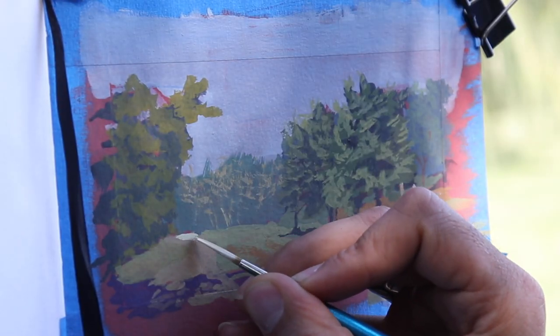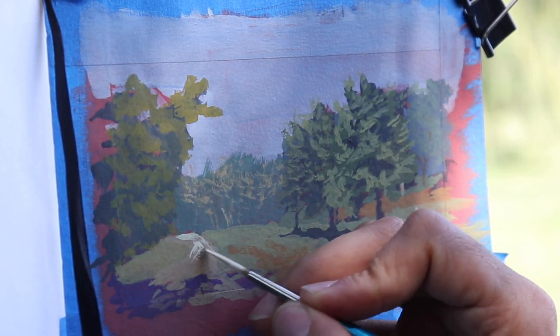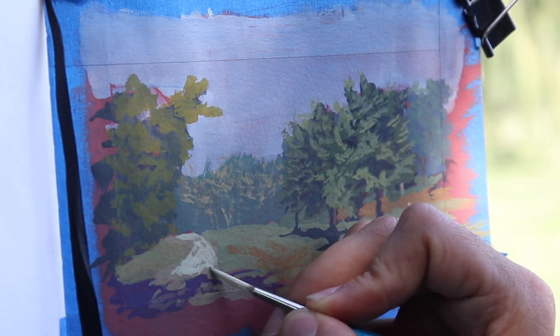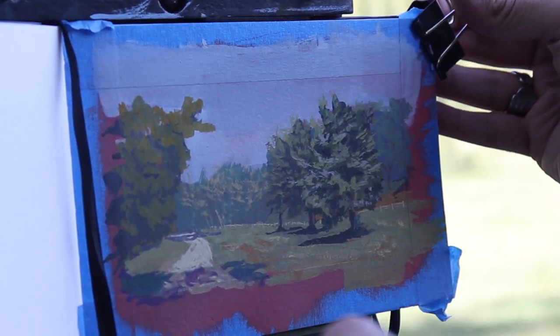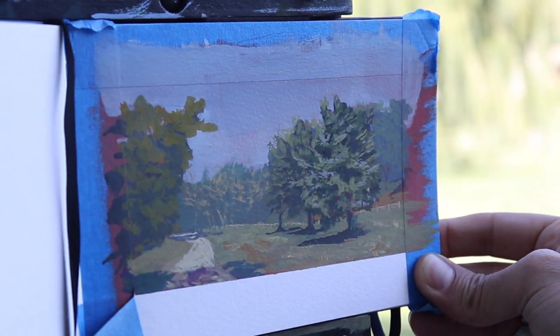Sometimes you do them and it just doesn't work out — they don't all turn out. But even if it flops, I still get to spend time outside and you get to look at nature. I always find there's something to learn, and I enjoy that.